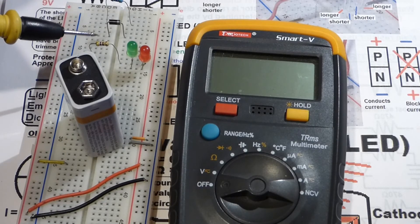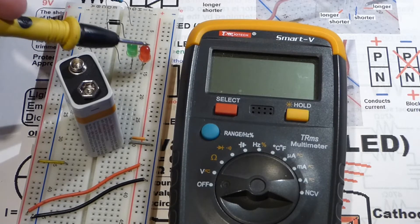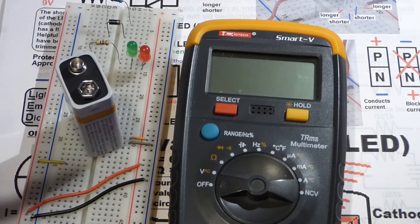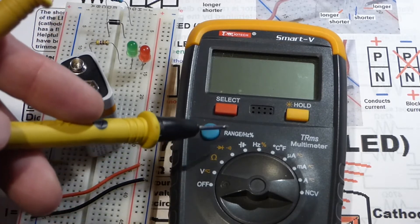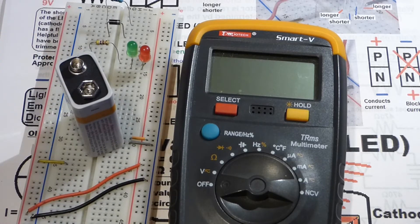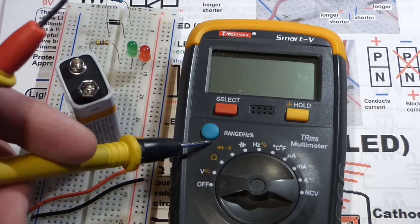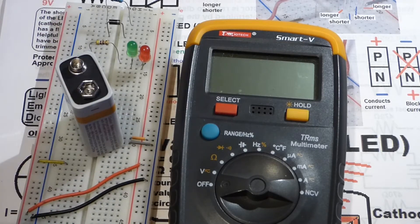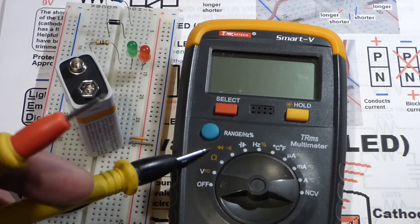In my last couple videos I introduced the resistor, LEDs, diodes, and talked a little bit about the battery. Now we're going to look at the multimeter. The multimeter is a really important tool for learning electronics and for measuring electronic circuits — even after you know what you're doing, you always need a multimeter.